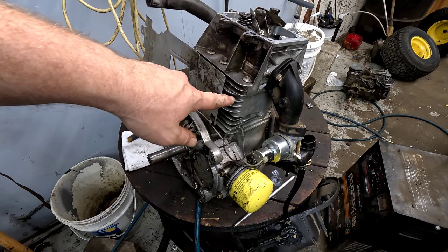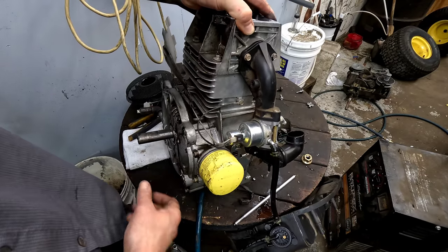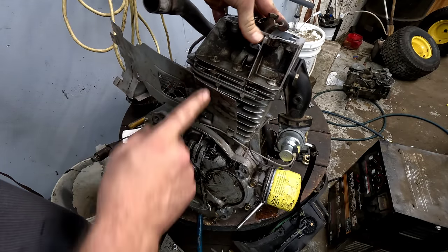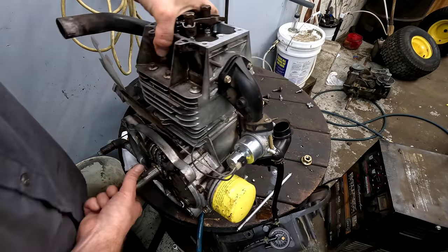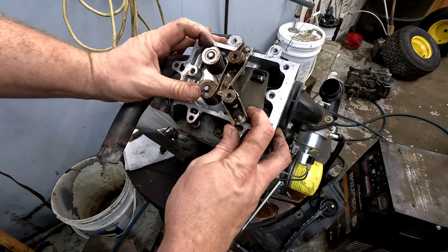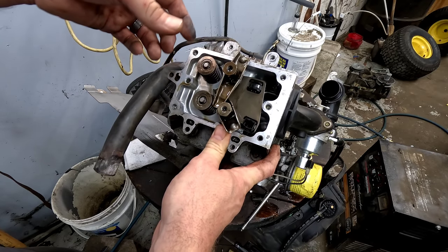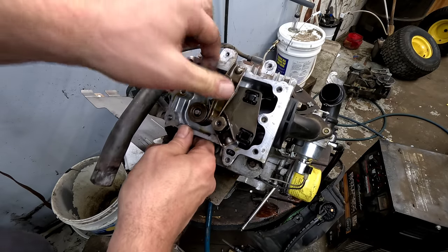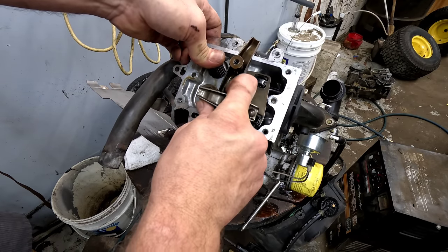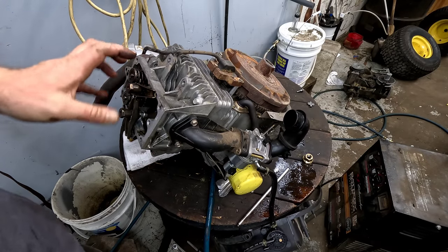Normally a head gasket won't be blown out enough to prevent starting, but it is possible. If that's the case, nine times out of ten, look right around where the head bolts on — where the two pieces come apart — there'll be a lot of oil buildup and it'll be real dark, or you'll see burn marks. Also check your valve spacing while you're in here. Set this engine to top dead center — just barely past the quarter inch past where it goes back down — and set your valves. On these engines I believe it's five thousandths on the intake, seven thousandths on the exhaust — look it up depending on your engine.